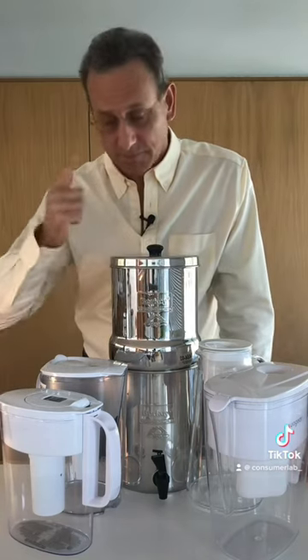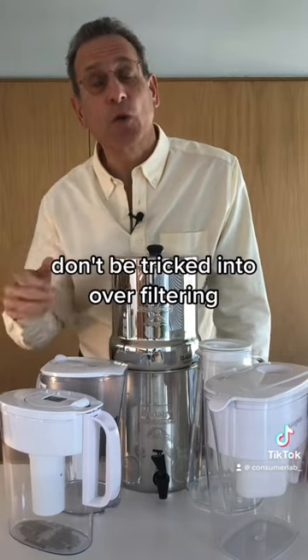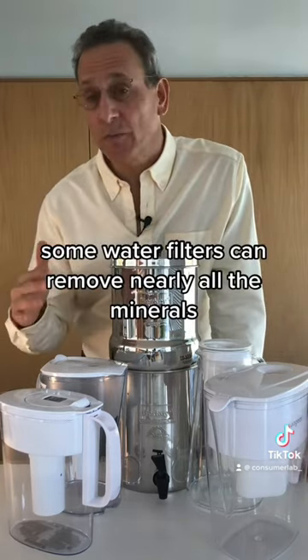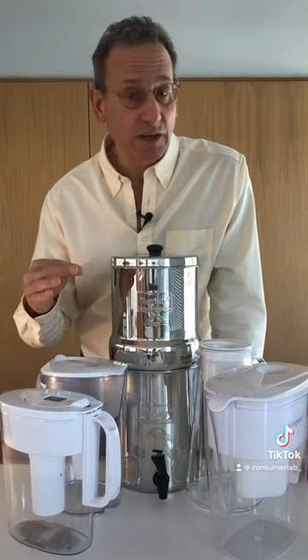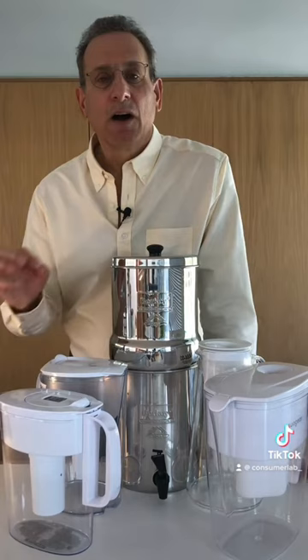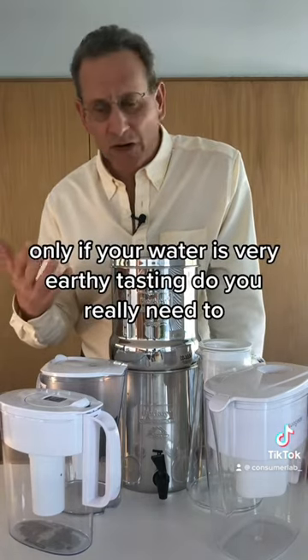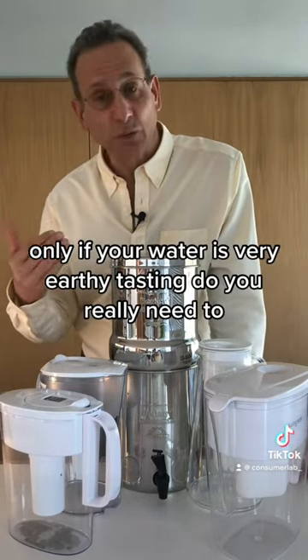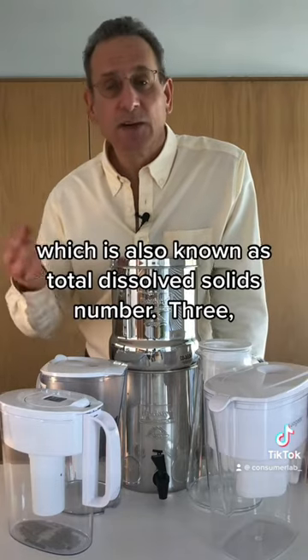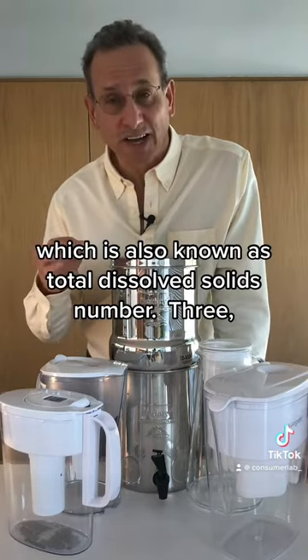Second, don't be tricked into over-filtering. Some water filters can remove nearly all the minerals, which can be less healthy, clog filters faster, and make you replace them more often. Only if your water is very earthy tasting do you really need to significantly reduce the mineral content, which is also known as total dissolved solids.